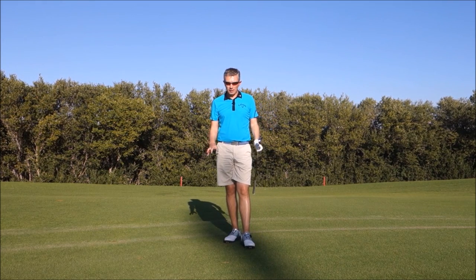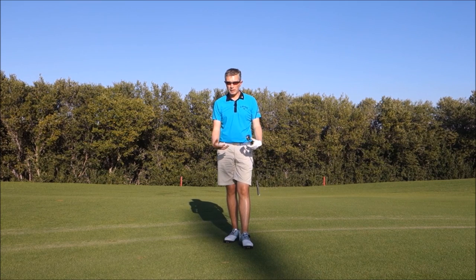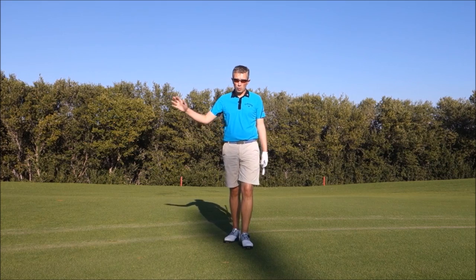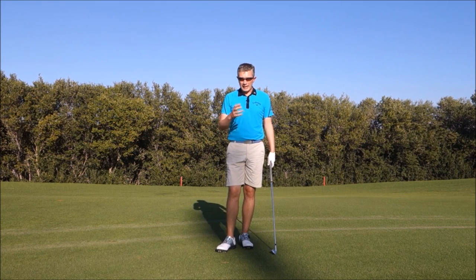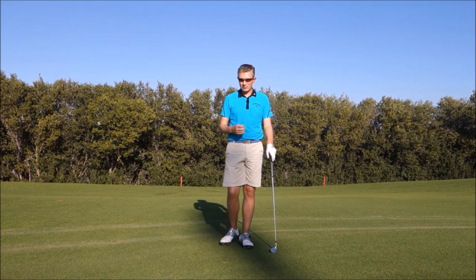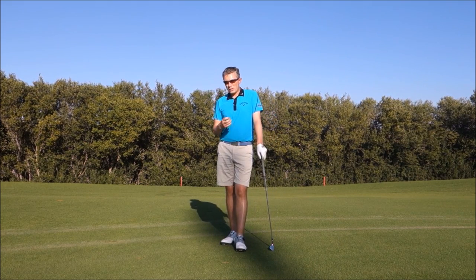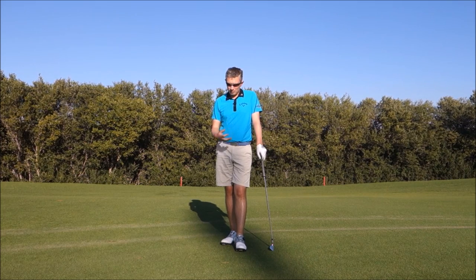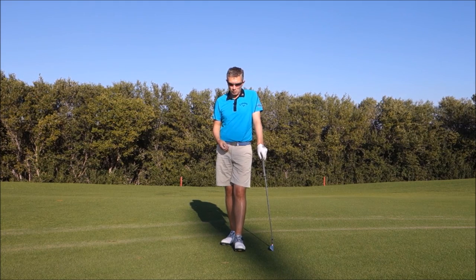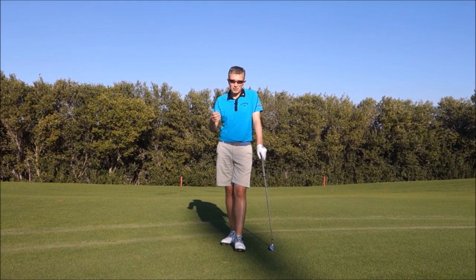I'm not pretending this is the answer for everything, because I'm a firm believer that the way you release the club through impact into your follow-through is normally a result of what's going on before. But it can help players who've simply had the wrong concept. As always, thanks for watching. If you have any comments or questions, please leave them below — I always try to get back to you as soon as possible. Until next time, hope this tip helps and see you soon.